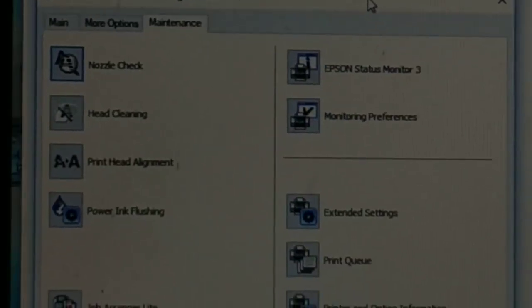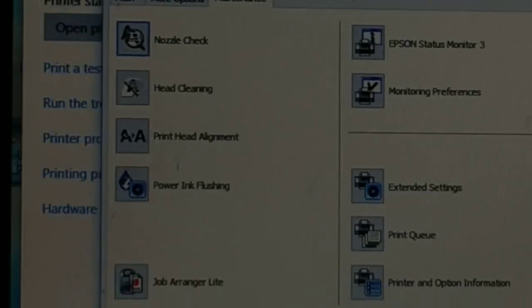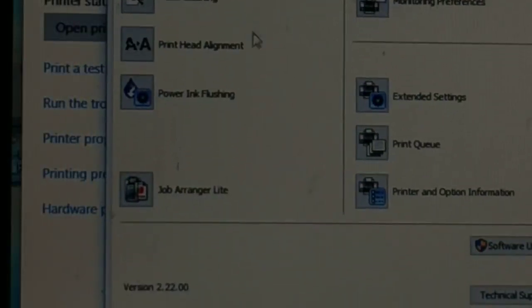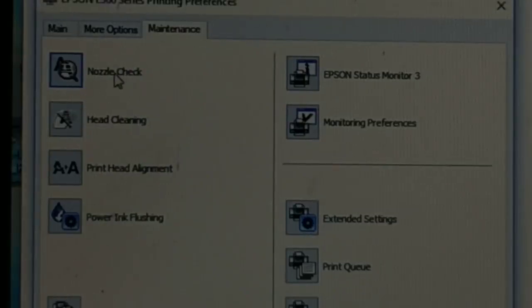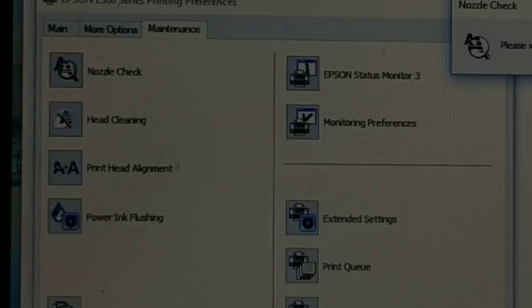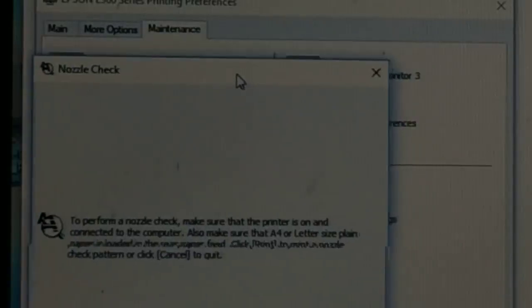Go to the Maintenance tab. Here you have options: Nozzle Check, Head Cleaning, Print Head Alignment, Power Ink Flushing, and Job Arrangement. There are lots of options. Start with Nozzle Check — click on it and it will begin running the nozzle check.